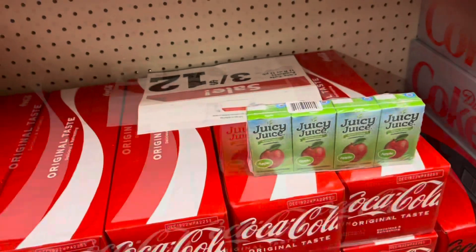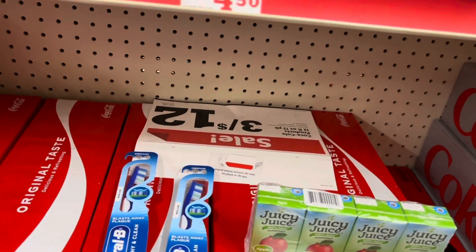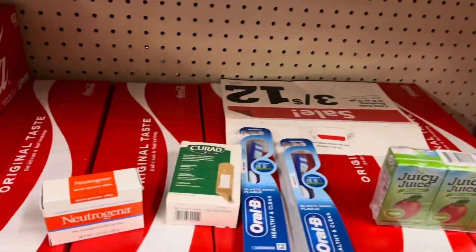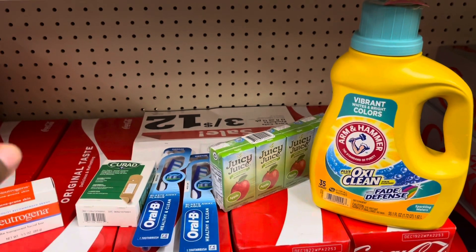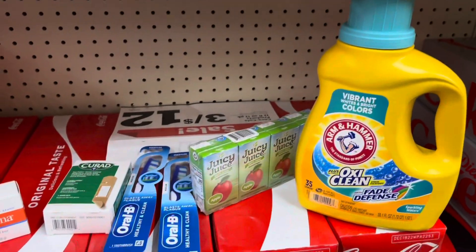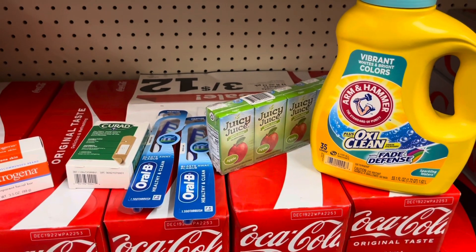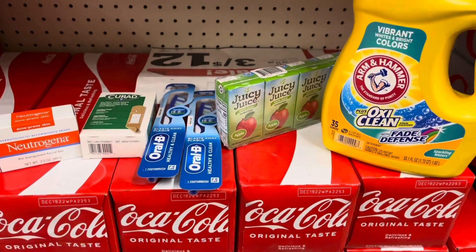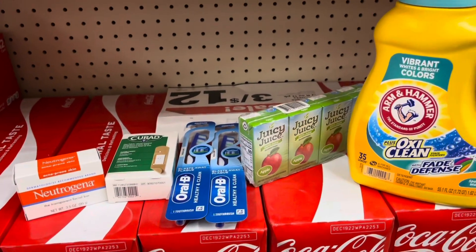We're getting some Coke products — these are only a dollar each. So the transaction is: two toothbrushes at a dollar each with a two-dollar-off coupon, Band-Aids, the Neutrogena bar, and the Arm and Hammer. Our total is $25.45 and once you take off the five-off-$25, the three dollars, the 50 cents, the two dollars, and the other two dollars, you are only paying $12.95 for all of this. Technically you're mostly just paying for the pops and maybe a dollar item.